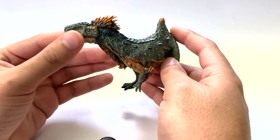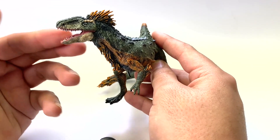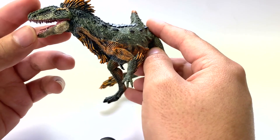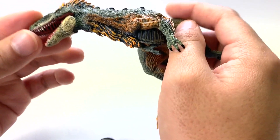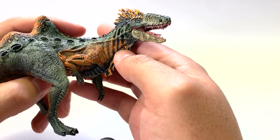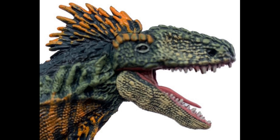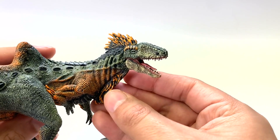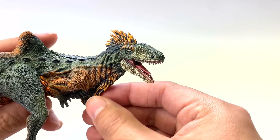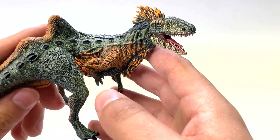Let's take a look at the final figure, which is from Papo — just arrived new in the warehouse this week. Look how cool this one looks. The mouth opens! You can see the scales on that lower jaw. This is giving me green iguana vibes — as green iguanas get older they turn from green to orange, so this is probably a more mature adult.